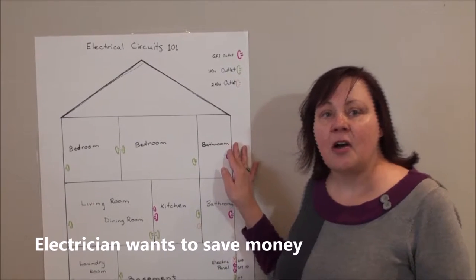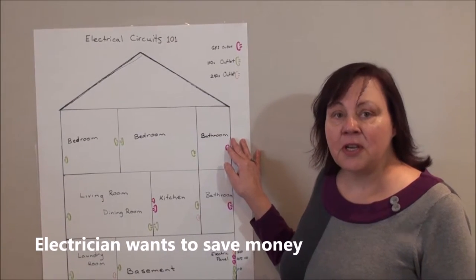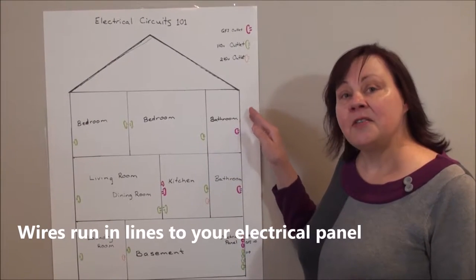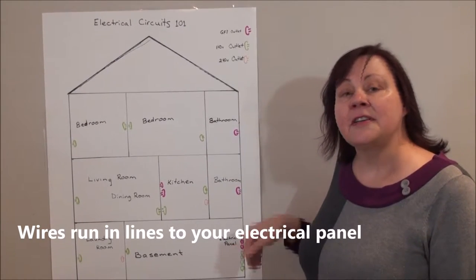When electricians are doing wiring in your house they want to use as little wire as possible to save money, so they'll wire things in lines or in circles.